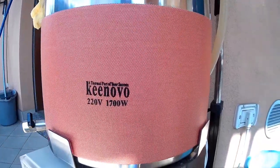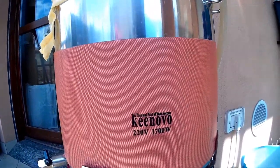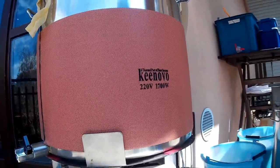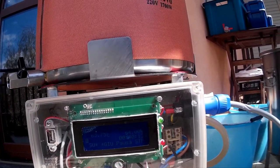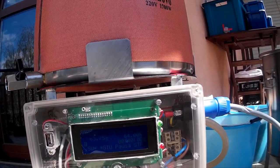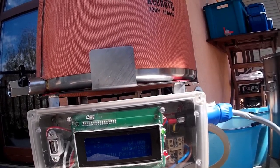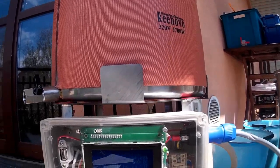The heating element is working very well and the power usage is very low. The PID controller is perfectly keeping the temperature — it's between 63.75 and 64.25 degrees. It is perfect.